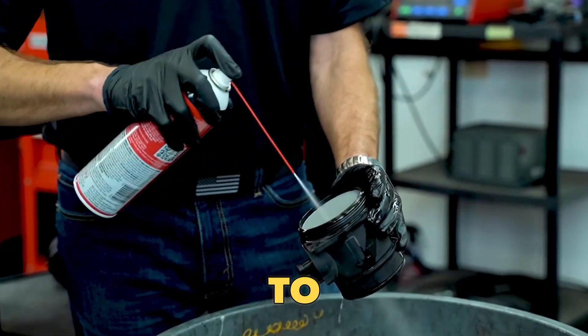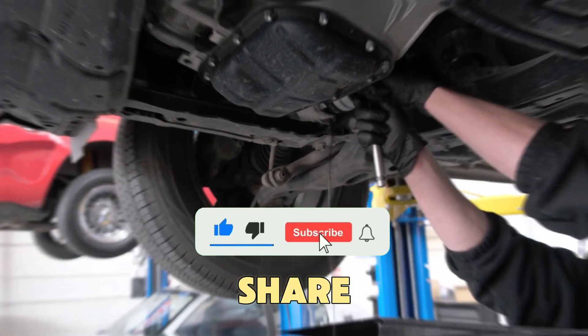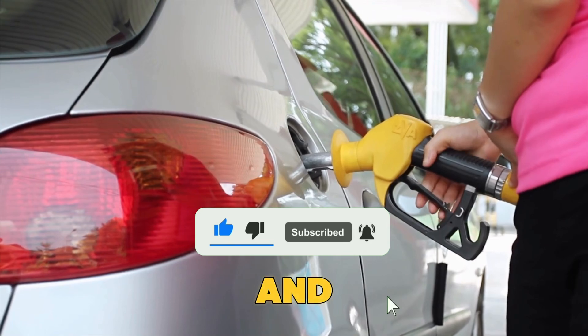Before we move on to the next sensor, take a second to like and subscribe, because every tip we share helps you save fuel and keep your car running smoothly.